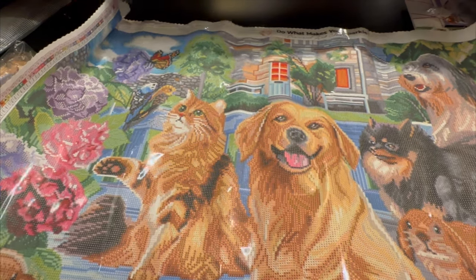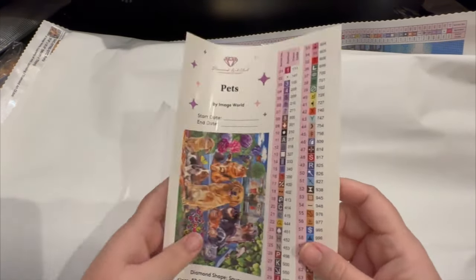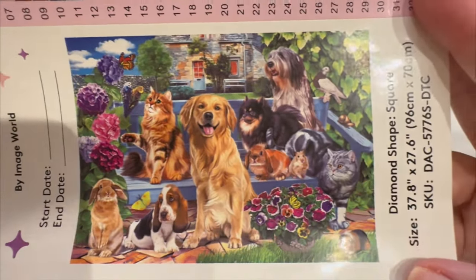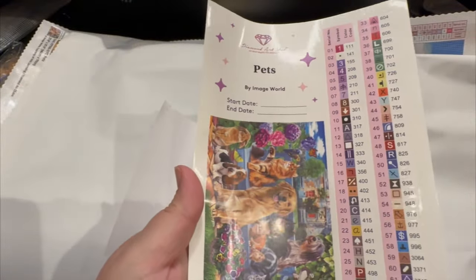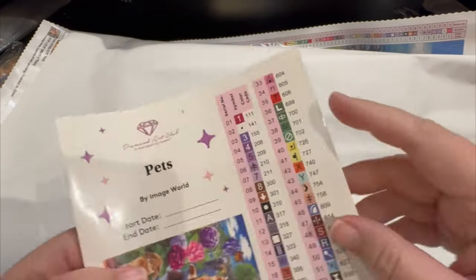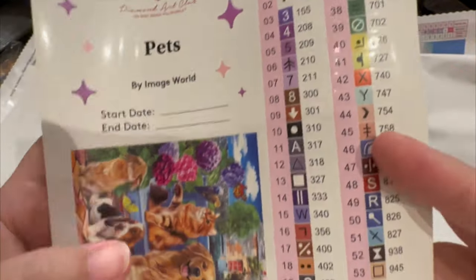Look at the dog's fur here — look at the rendering of that fur, how gorgeous it is. I'm going to see what special drills we have and then we're going to see where they are on the canvas. Here is your sticker sheet — here are all the pets, so beautiful. You can use this on your log book or on top of your containers. Here are all the stickers with the symbols and the colors.